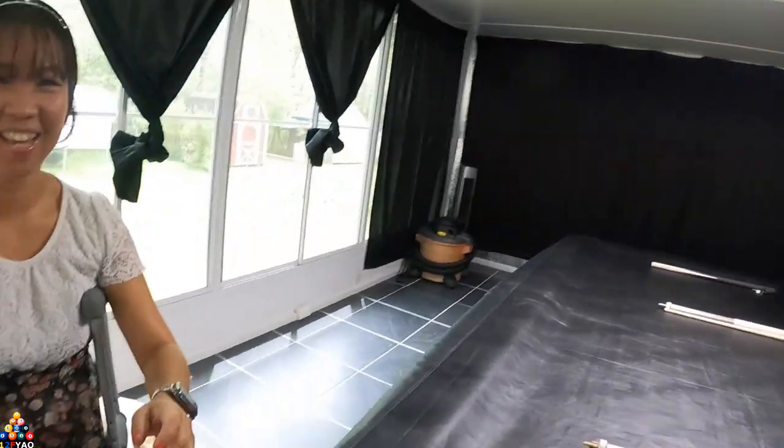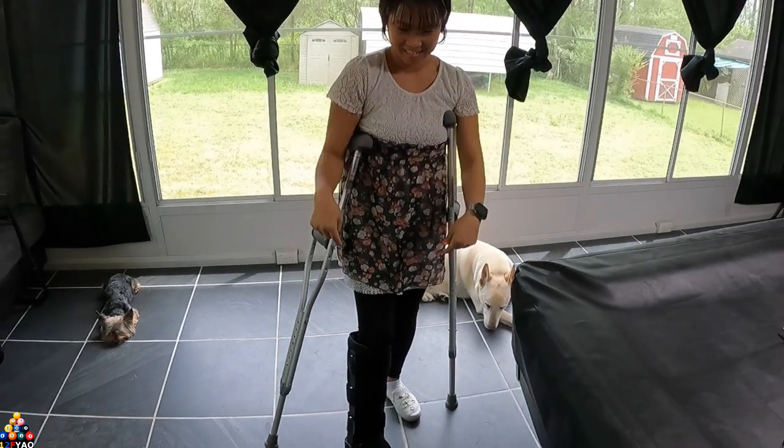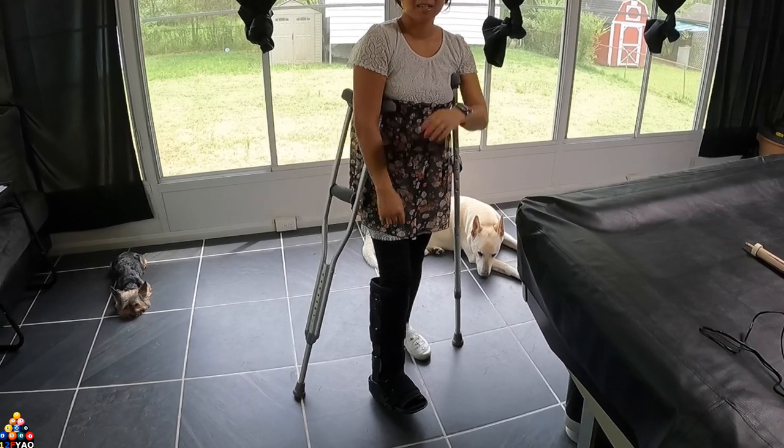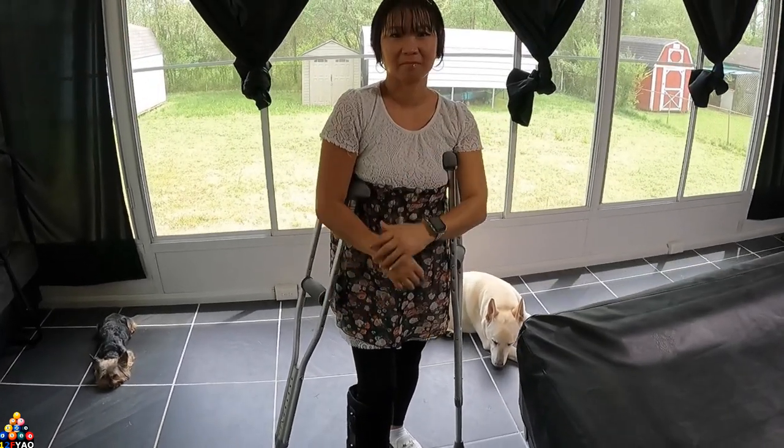We are at over 3,000 subscribers now. If you've been following my videos, I've been posting live videos with my wife playing pool, and unfortunately we can't do that anymore because she broke her leg, as you can see. She is my camera woman and she is in a space boot.